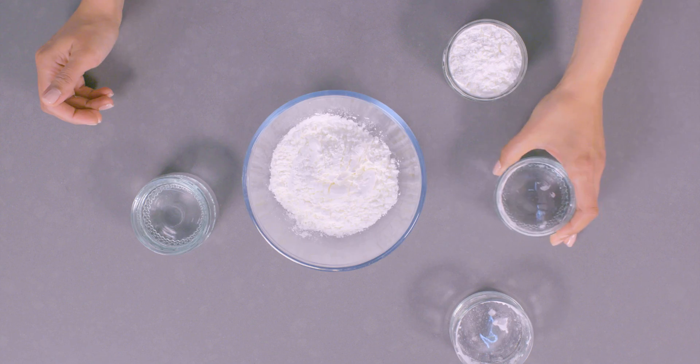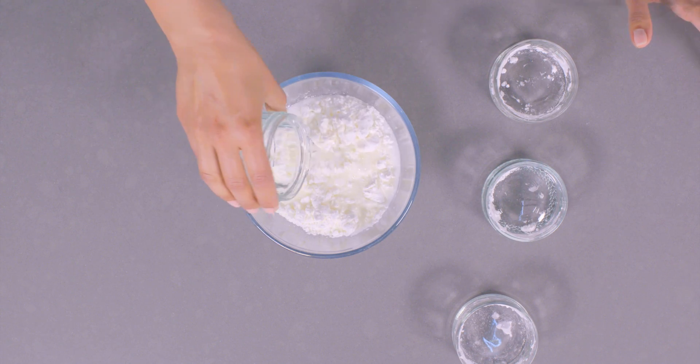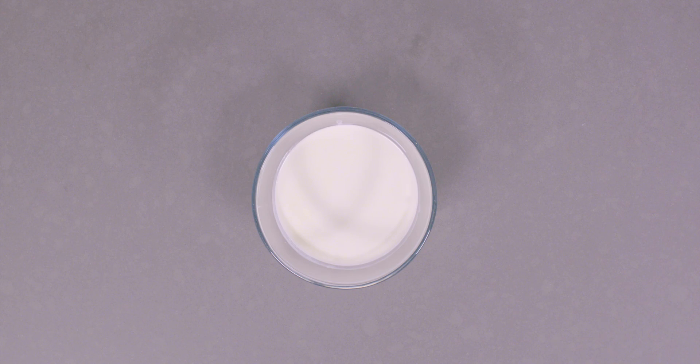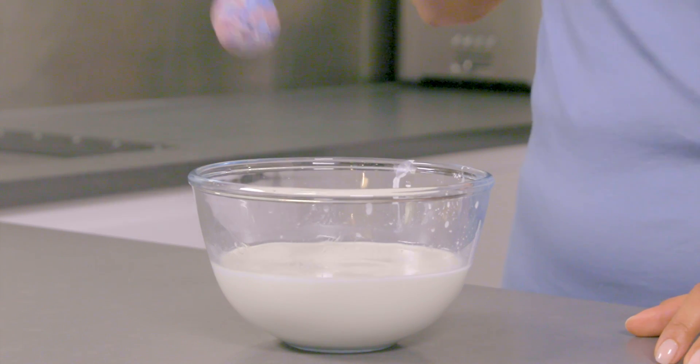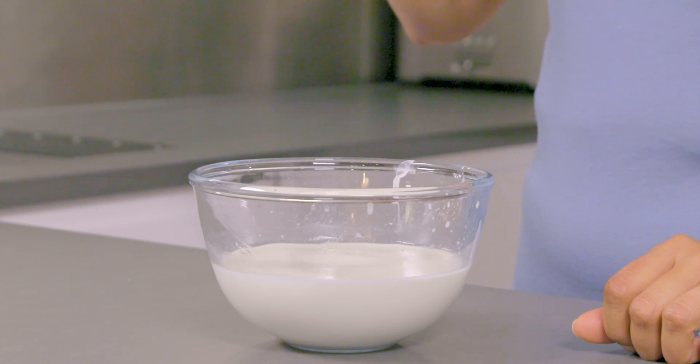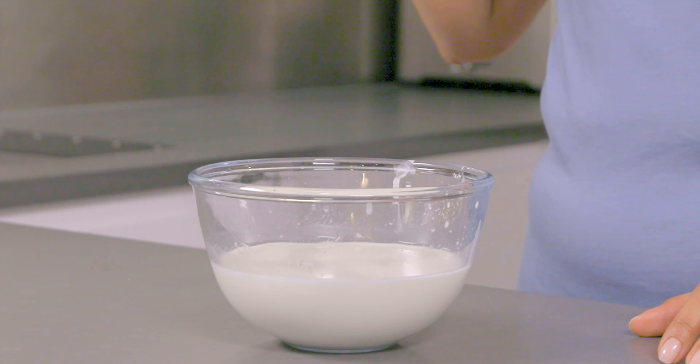The mix you've made is a non-Newtonian fluid, which is a fluid whose viscosity, or liquidness, changes depending on the force applied to it. The harder we apply pressure to it, the harder it gets. Water is a Newtonian fluid because its viscosity doesn't change when we apply pressure to it.